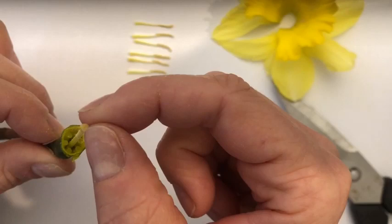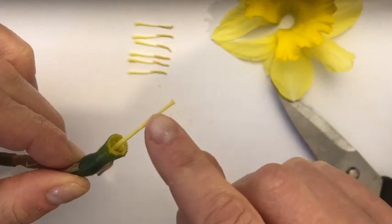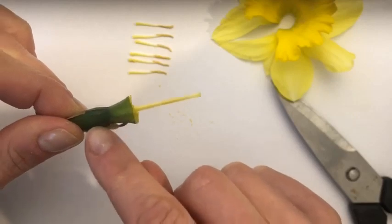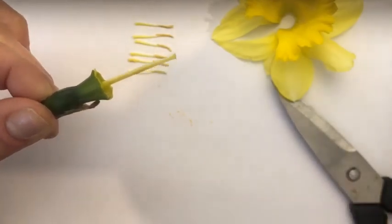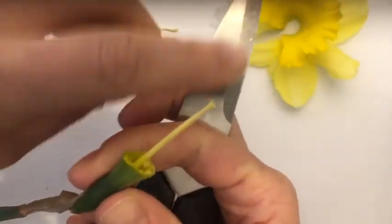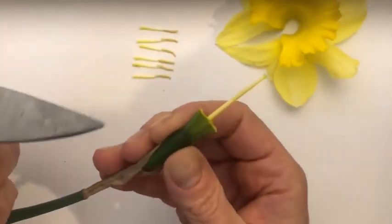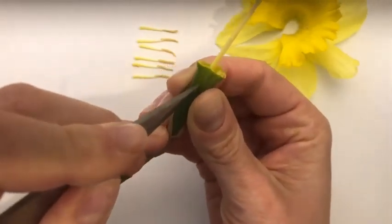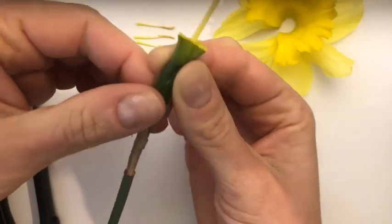Pollen is going to get on top of the stigma, and what happens is that pollen travels through the style all the way down into here — and this is called the ovary. Just like in people, this is called the ovary. What do you think is going to be inside the ovary? Well, if you said eggs, then you're absolutely right. I'm going to take my scissors and give a little slice down through my ovary to see what's inside.